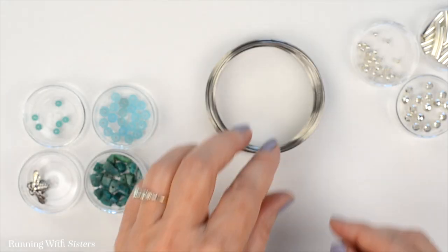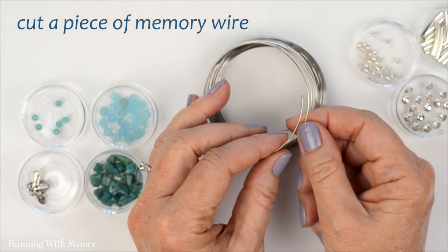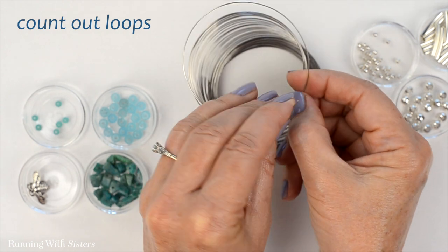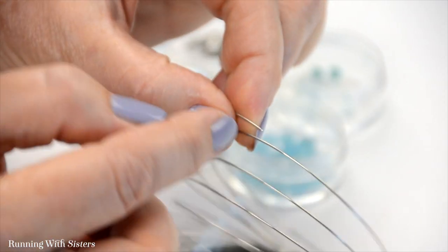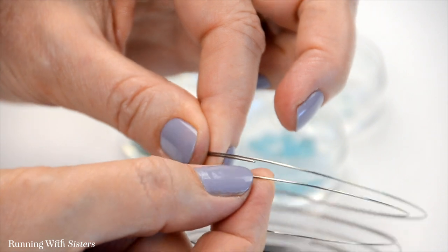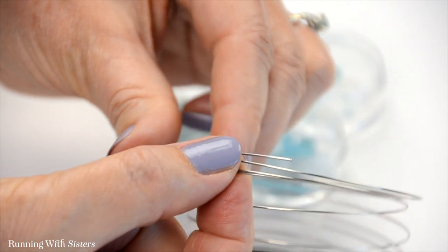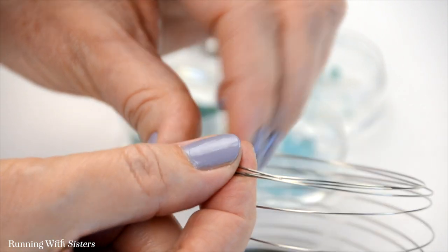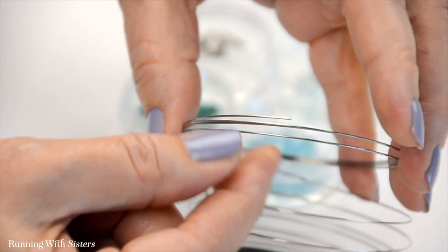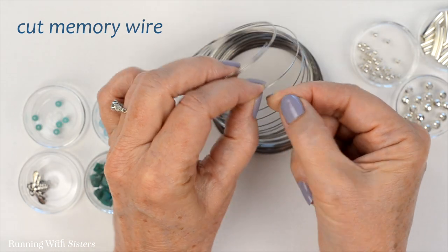The first thing we need to do is cut our piece of memory wire. This bracelet is going to go around 3 times, so we're going to cut 3 loops. I take the cut end and count out one full loop around, then go around again for 2 loops, and around again for 3 loops. I want a little bit extra memory wire because we're going to bend loops in the end to keep the beads from sliding off. So instead of cutting right at the 3-loop mark, I'm going to go around about an extra 2 inches and cut there.